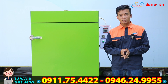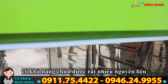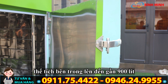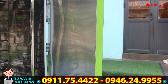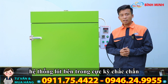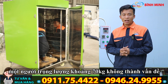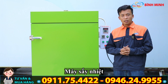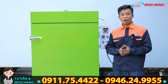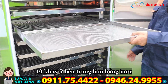Ở đây chúng tôi muốn nói rằng chiếc máy sấy nông sản của chúng tôi có khả năng chứa được rất nhiều. Thể tích bên trong có thể lên đến gần 900 lít. Như quý vị vừa xem, một người ngồi trong này hoàn toàn bình thường. Đặc biệt bên trong hệ thống lót cực kỳ chắc chắn, nên một người trọng lượng khoảng 70 cân không thành vấn đề. Đây là chiếc máy sấy nhiệt của công ty chúng tôi, máy có 10 khay inox bên trong.